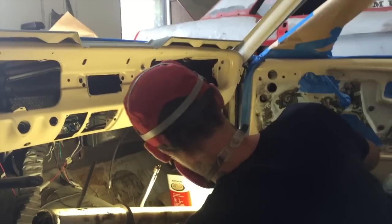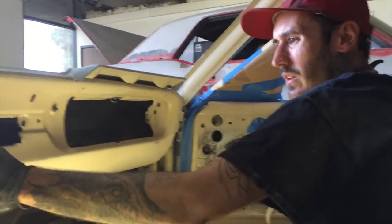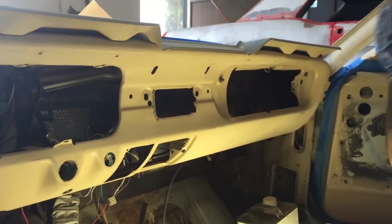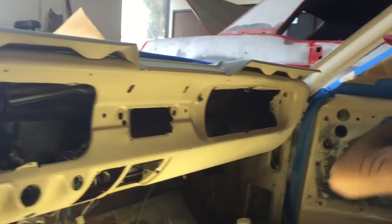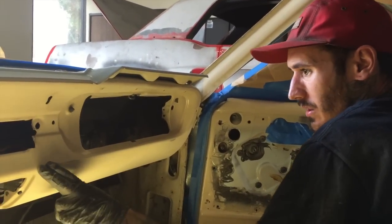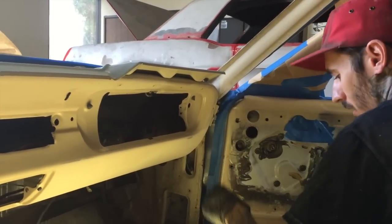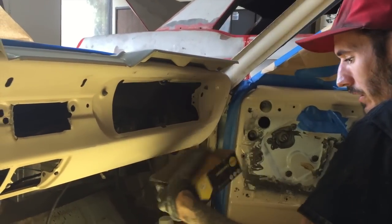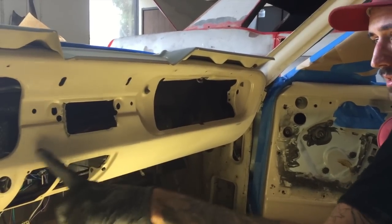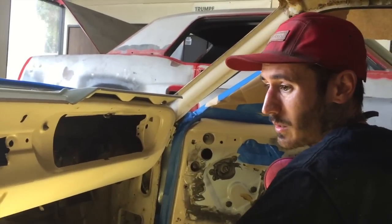Skye, so what do we got going? Sanding in here on the dash and the doors and these pillars to prep them for paint. I'm DA-ing some of it because there are chips and stuff, so I'm just feathering those out. I'm mostly sanding it by hand with some 400. The paint that was on there before — this tan — is pretty good, I mean it's okay and it seems pretty fresh.